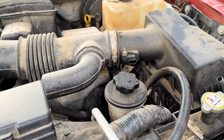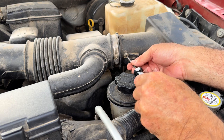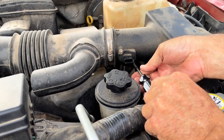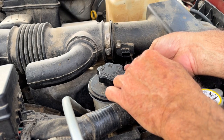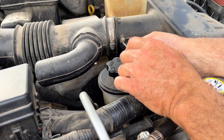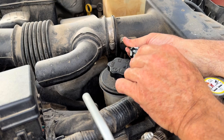Now we have a T-15 right here. We're going to undo these screws — get that one out a little ways, get this bottom one. This is the same process for either cleaning it or replacing it, so there's not much difference. This guy's got 160,000 miles and he's never cleaned the truck, let alone the mass airflow sensor.